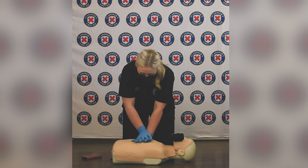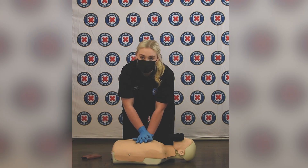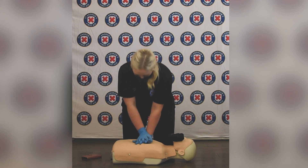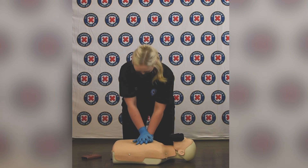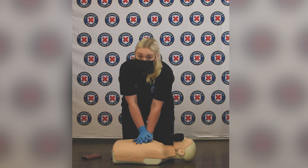We're going to be pushing down five to six centimetres into the casualty's chest. So we're going to start off doing our chest compressions and continue to do this.